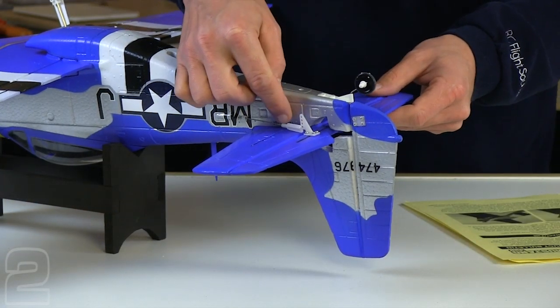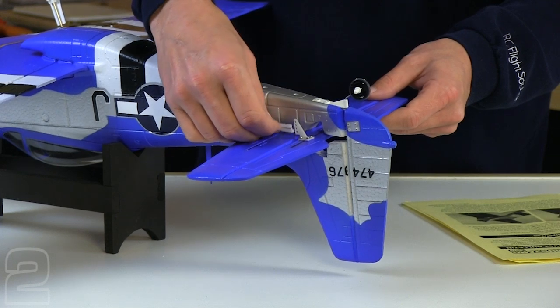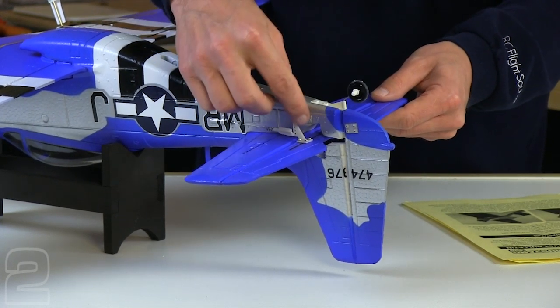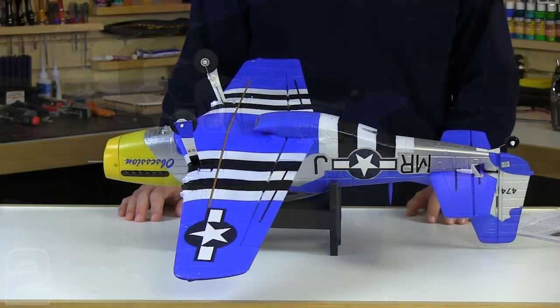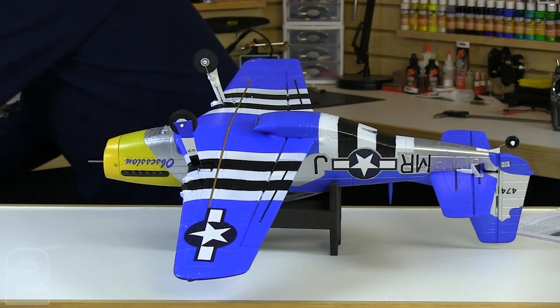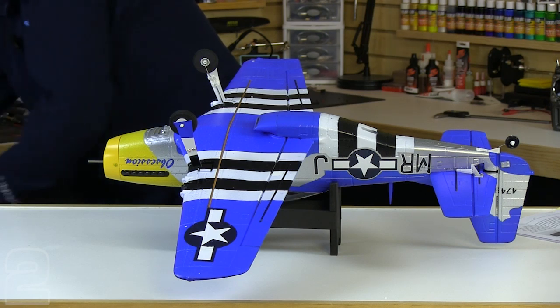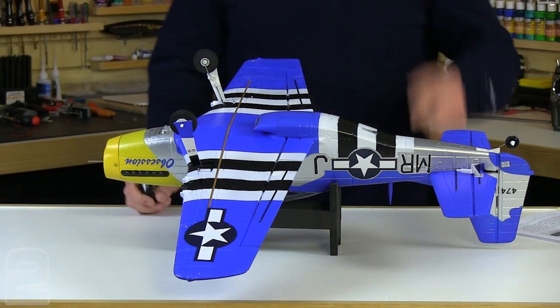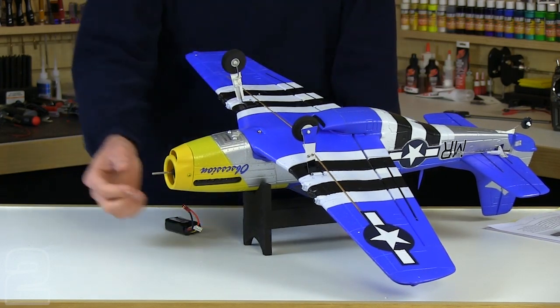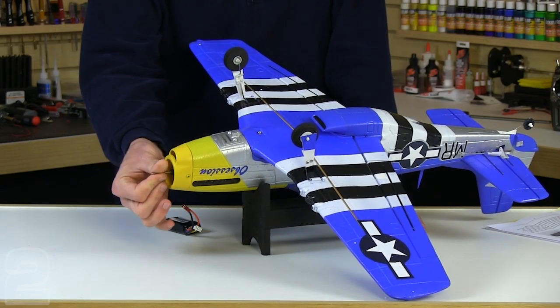We're going to leave our clevis disconnected for now because we're going to connect the radio system and center that elevator servo before we connect it to the control horn. The next step is centering the elevator and rudder control surfaces. We're going to go ahead and use our battery — even though it's on the charger, we're going to pull it off and use our flight battery for this.